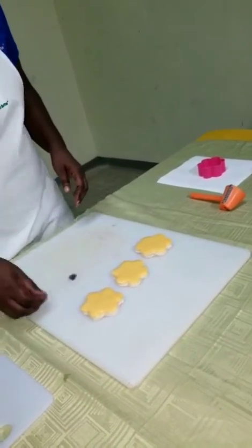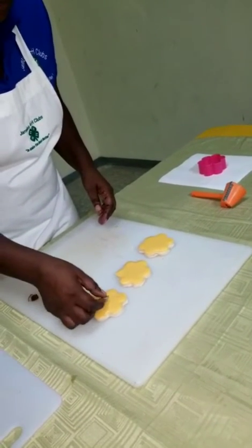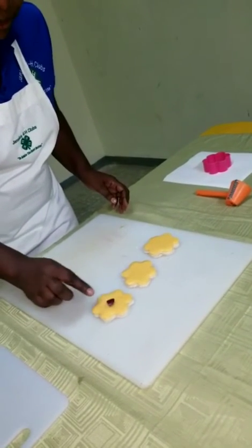Next, place some sweet pepper that were cut for the center of the flowers.